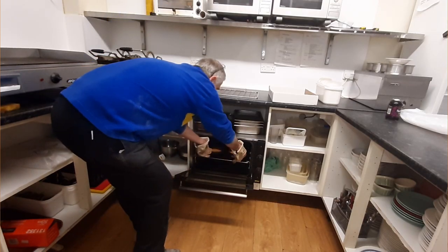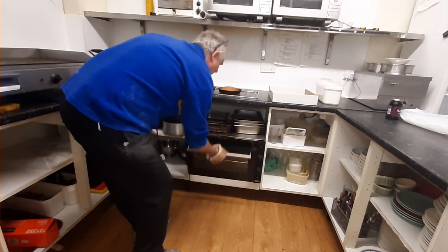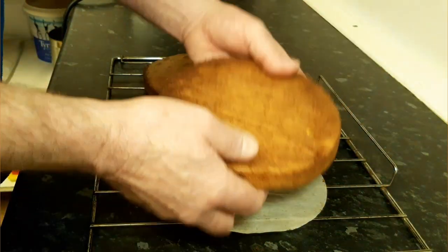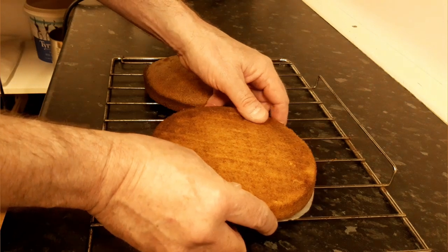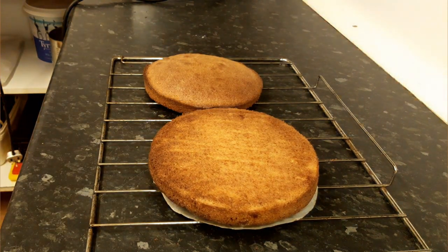I walked back down to the bakery and thought nothing of it — thought, oh great. Then I went back to the shop and thought, oh my god, what have I done? And then the penny just dropped. How on earth can you make a Victoria sponge out of bread flour? Yes, I know. How could I do that? I'm a professional baker — I ought to know you shouldn't be able to do that.